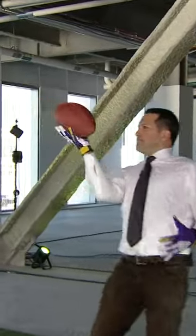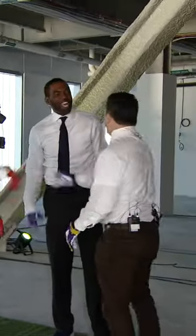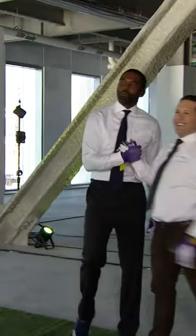Redeemed! All right, you finally got you one. Adam Schefter and Randy Moss.